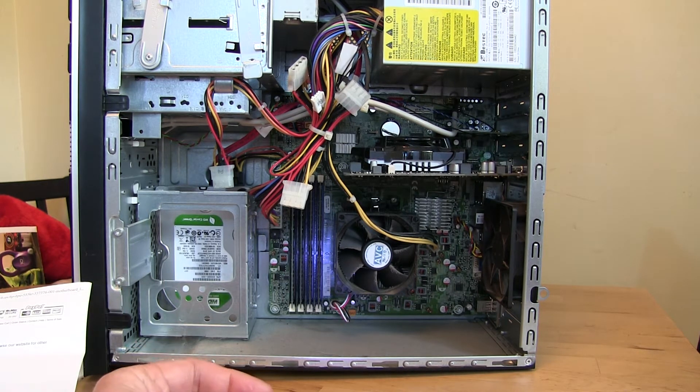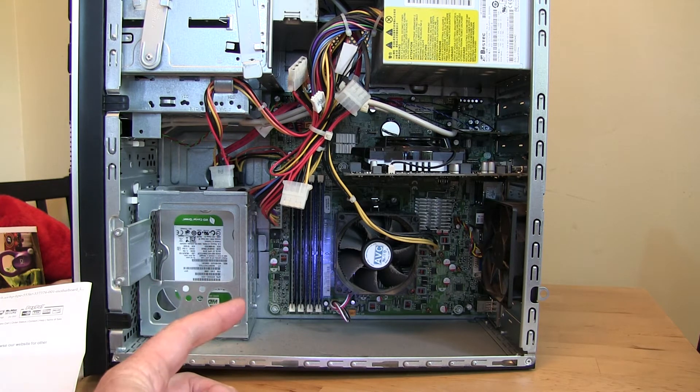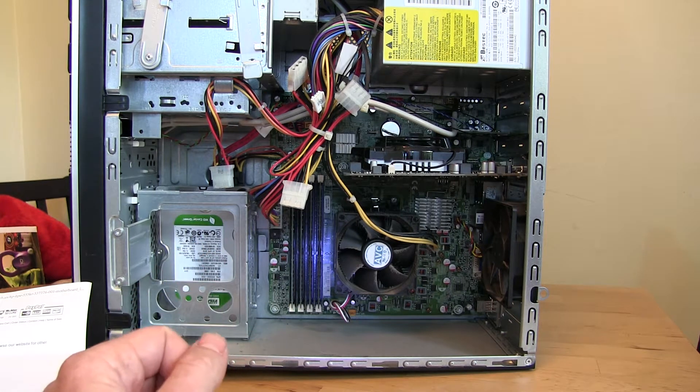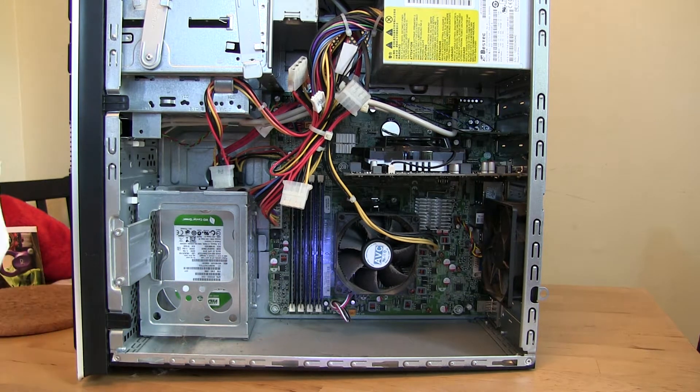In my computer, the performance overall is really slow and I've replaced just about everything else, so I believe it's the motherboard. I had another one where the computer would just kind of crash and shut down periodically, and I replaced the motherboard and that fixed it.